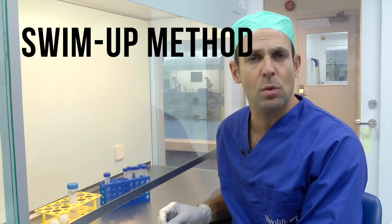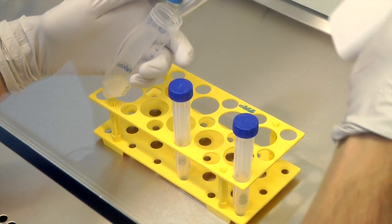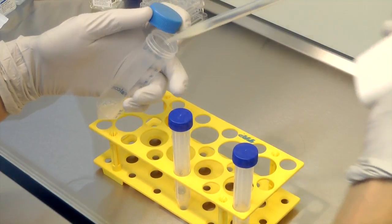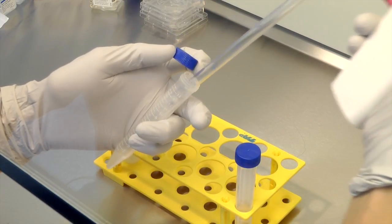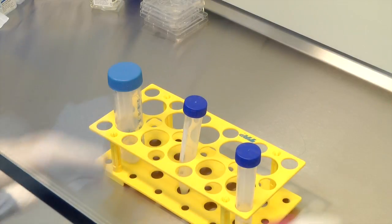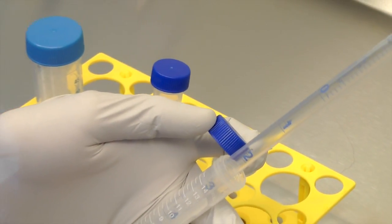Alternatively, you can use the swim-up method. Prepare the swim-up tubes by pipetting 1 ml of semen into a rinsed tube. Make up 2 to 4 tubes depending on the semen volume. Carefully overlay 2 ml of pre-equilibrated GIVF+.